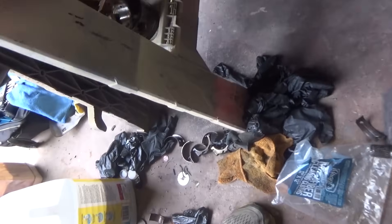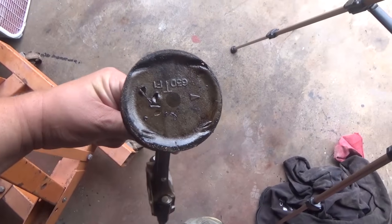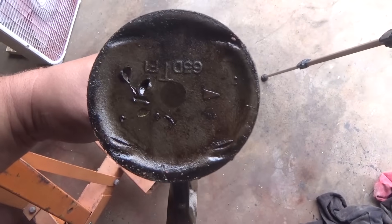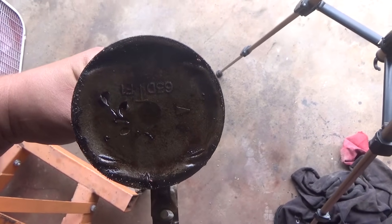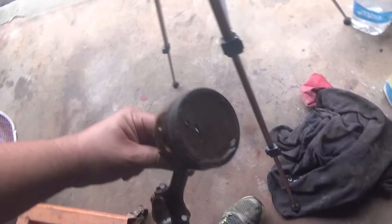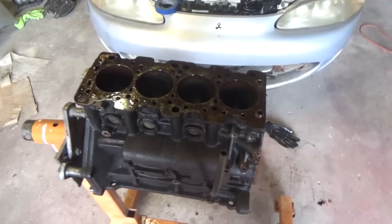Here's what happened with the car: you can see the timing belt snapped, and you can see where the valves crashed into the piston. That timing belt failure caused the problem with this engine.